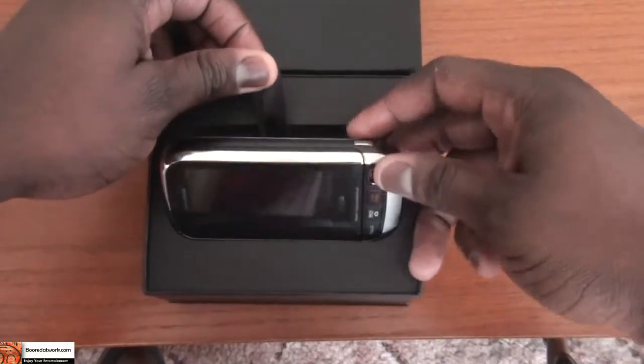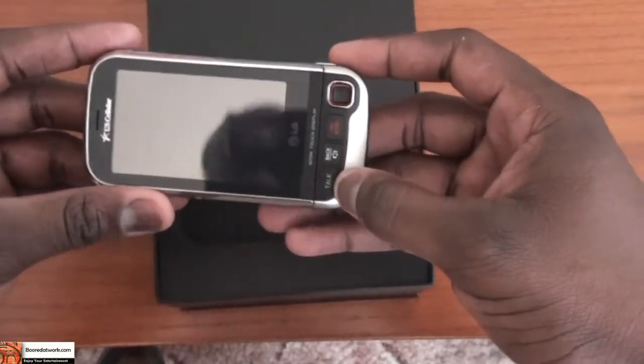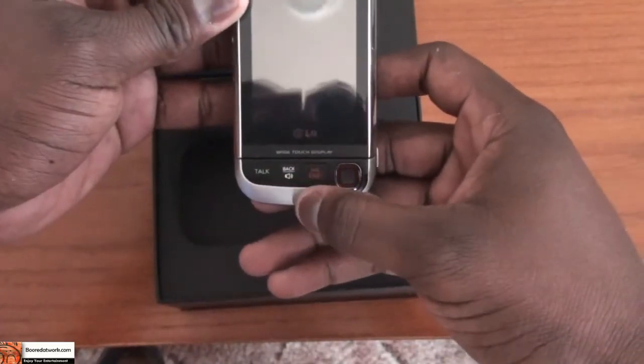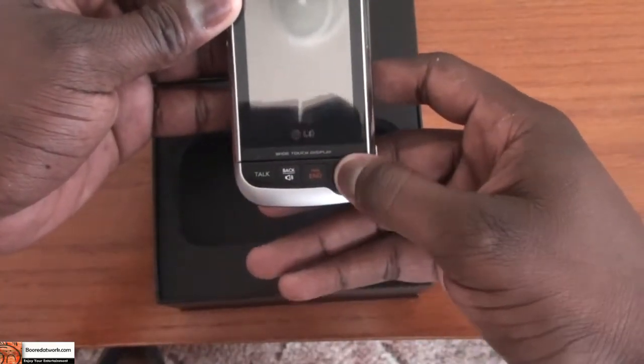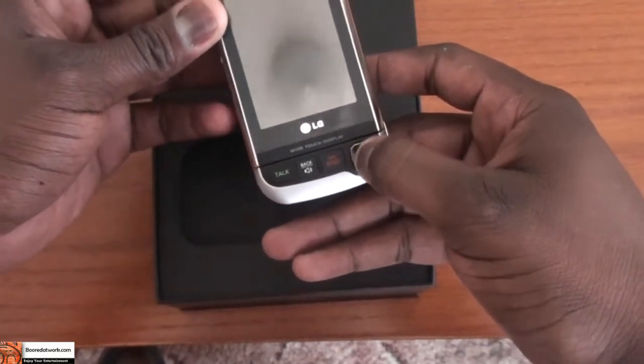This is the Triton itself. Taking a look at the device, you can see the touchscreen on the top. It does have three physical buttons: a talk, back, and end button, and the toggle — basically a trackball D-pad.